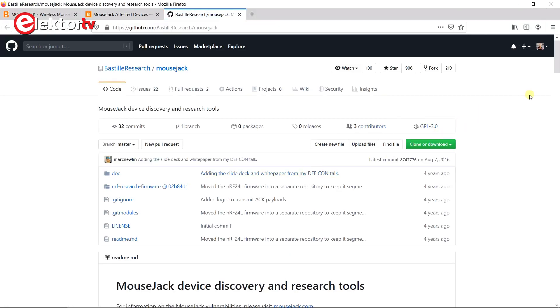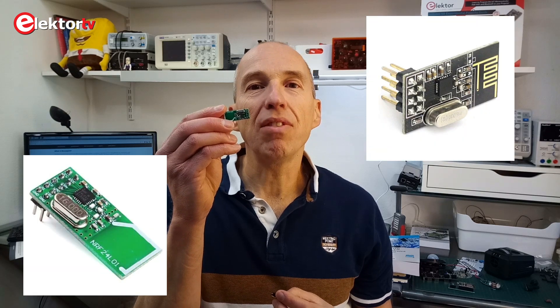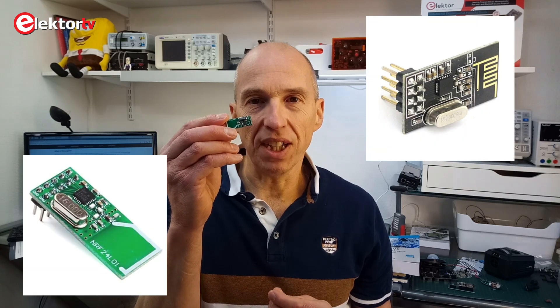The software I found on GitHub was based on Python code from the security company, and someone had even ported it to Arduino. Many of these mouse receivers are based on an NRF24 chip from Nordic — the same chip found on cheap little RF modules used a lot in Arduino projects. Other mouse receivers have a Texas Instruments chip inside; there are also Bluetooth receivers, but Bluetooth receivers are not concerned here. These modules also exist with a power amplifier and big antennas, with a range of 100 meters, meaning you can hack a computer from 100 meters away.